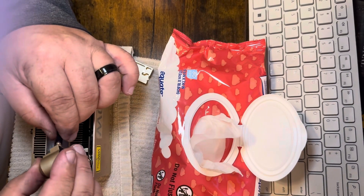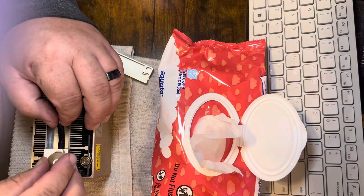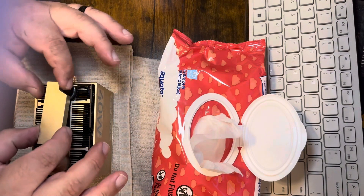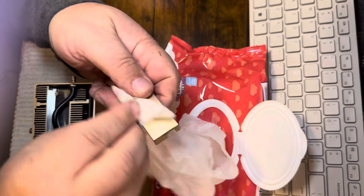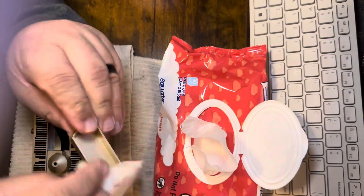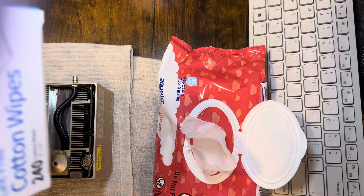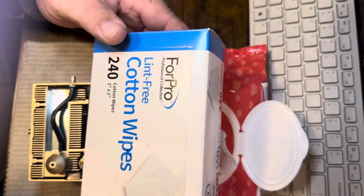Now I'll put this hose back up — slides right on — slide this over the eye here, goes down this way, then wipe this off, dry it off with a dry cloth. The cloths I'm using are the 4 Pro lint-free cotton wipes because they're $2.40 in the box.